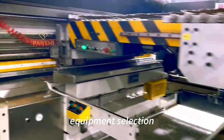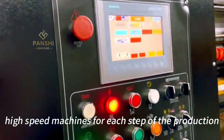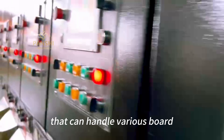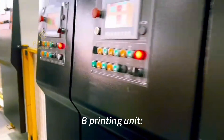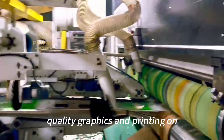Equipment Selection: Choose high-quality, high-speed machines for each step of the production process. For the Lead Edge Feeder, select a reliable lead-edge feeding machine that can handle various board sizes and thicknesses to ensure smooth and continuous feeding.